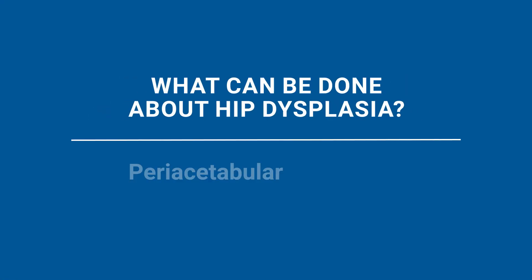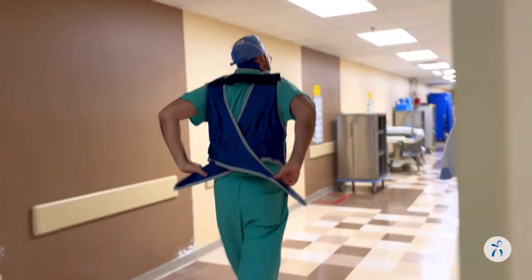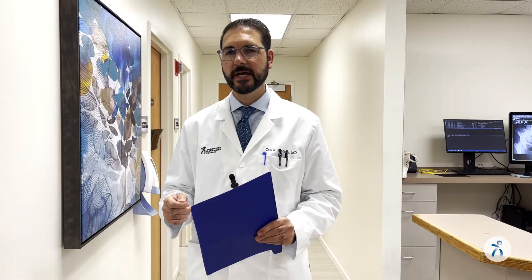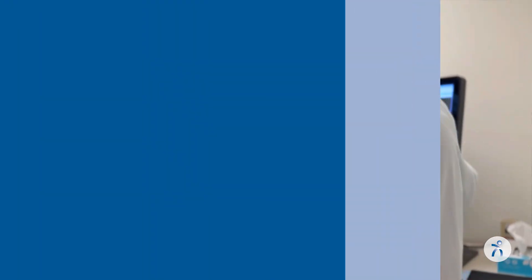This surgery is called periacetabular osteotomy, or PAO surgery. PAO surgery corrects the underlying hip dysplasia. This is a corrective procedure which realigns the hip socket around the ball, and it helps preserve the natural hip joint and prevents the need for a hip replacement later on in life.